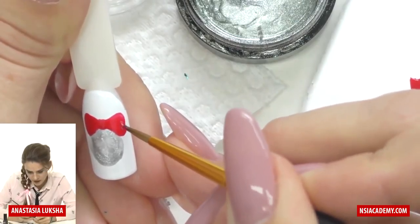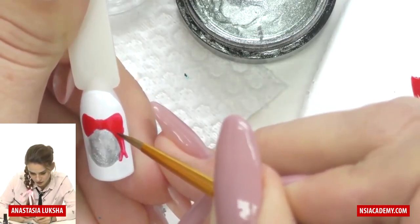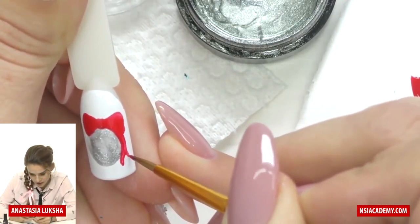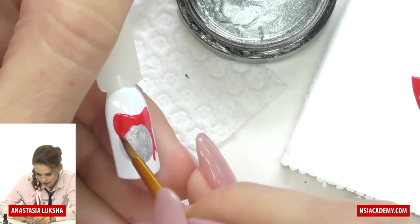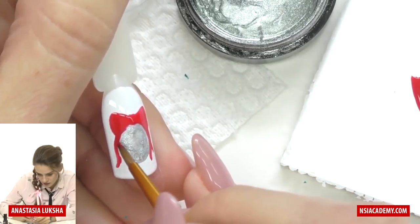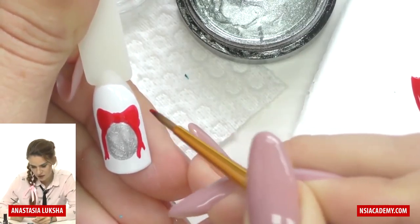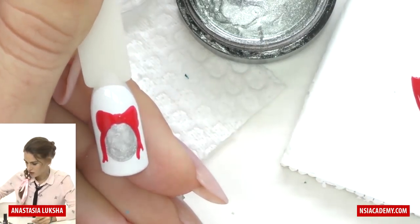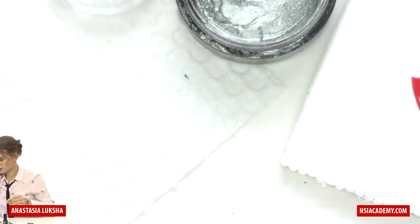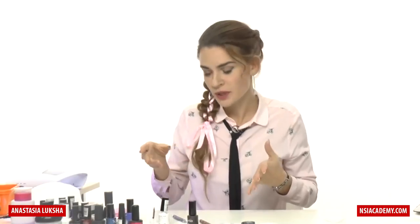I will do a couple of ribbons hanging from the top. I know it looks a little weird now because it's all one color, but when we add a couple of shades you will see it all falls into place. Now we cure it — about 30 seconds. We don't need a full cure, but a little more than 10 seconds because I will add shades on top of the bow.